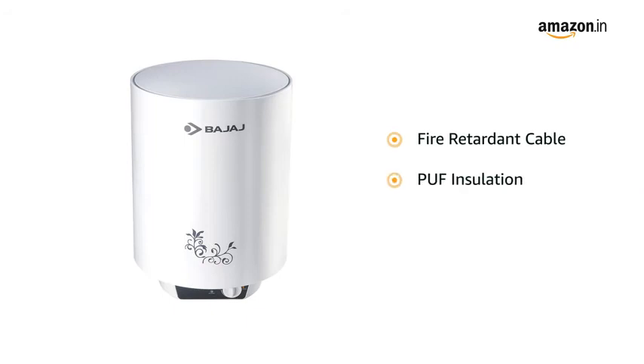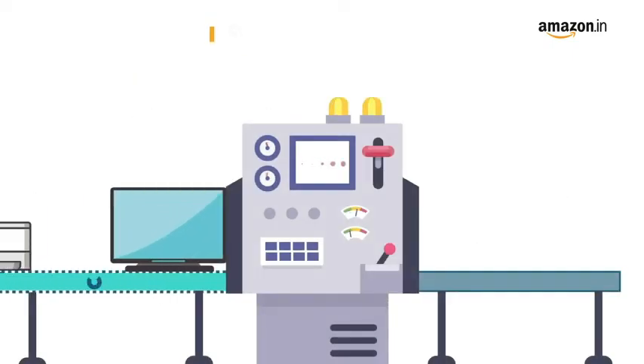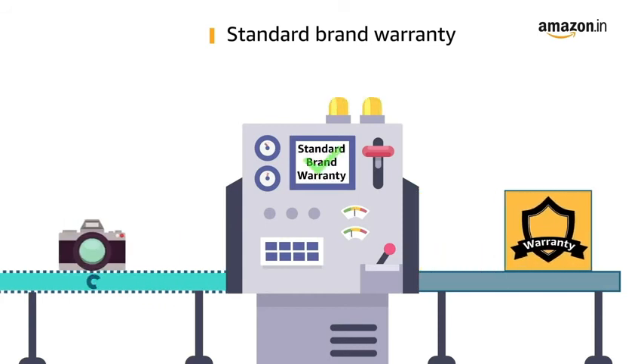It comes with PUF insulation and features a child safety mode. This product comes with standard brand warranty.